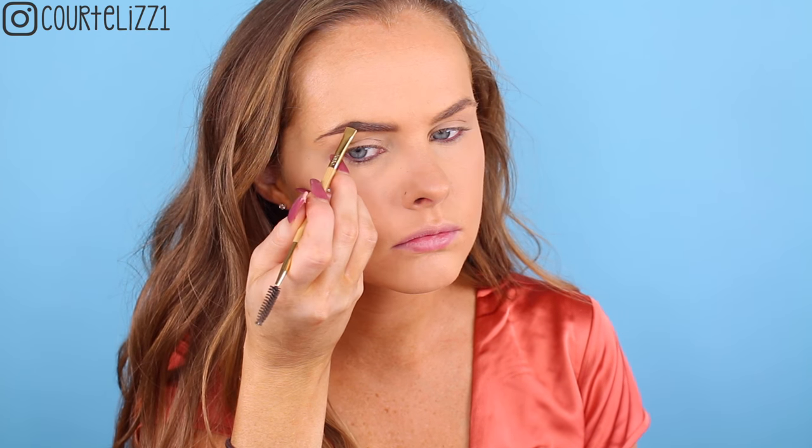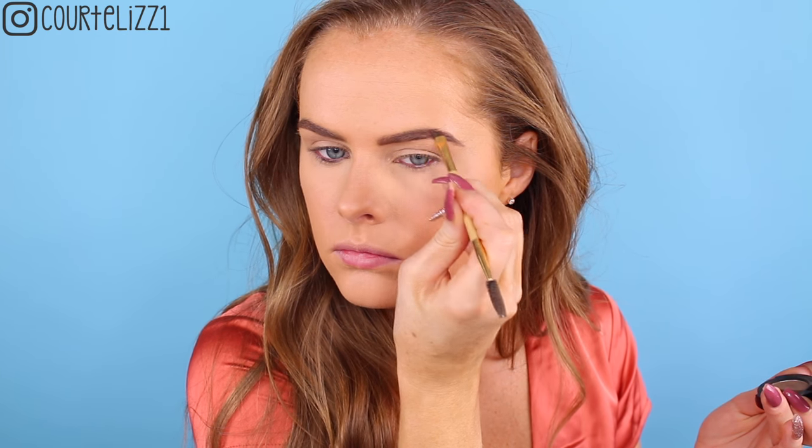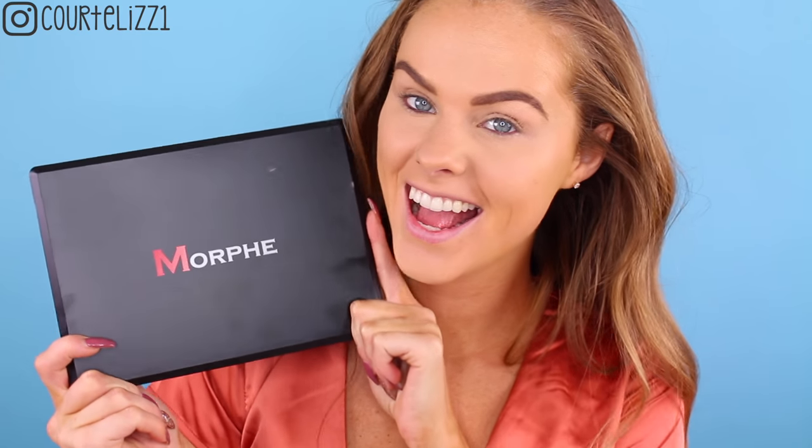Next, taking my Sigma Brow Duo in the color medium. I'm just taking this Tarte brush — I love this brush for my eyebrows. It gives a nice precise line and just really does a good job. I'm just filling in my brows because I need my brows filled in basically at all times. If I'm going anywhere, I always fill my brows in even if I don't put any other makeup on.